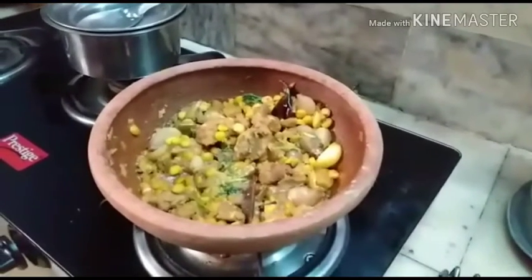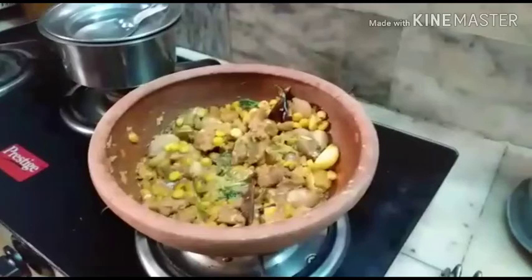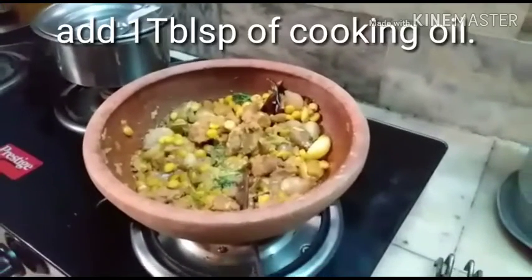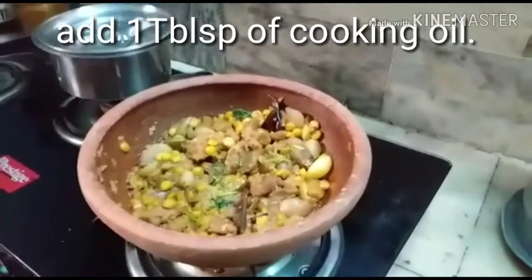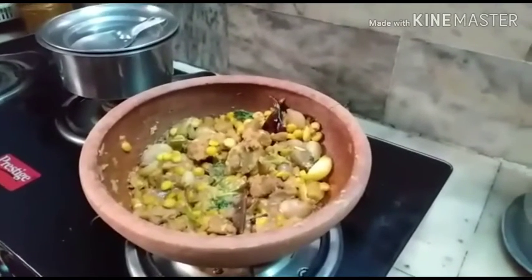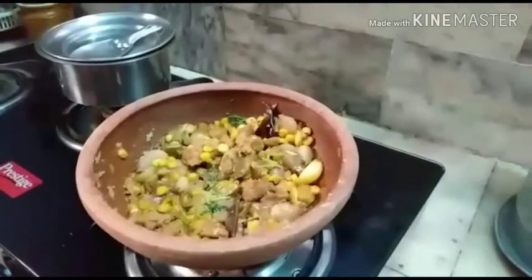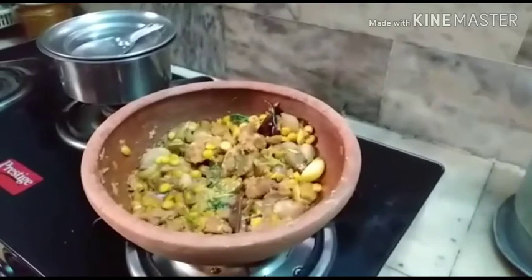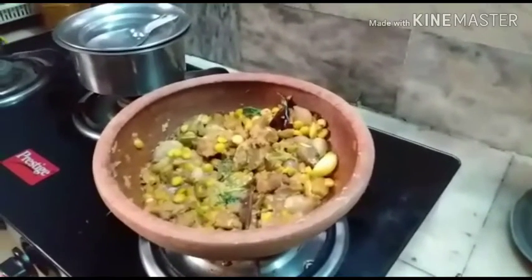I kept it in the pressure cooker for three whistles. Afterwards, the remaining water was evaporated — I made sure the water was absorbed by the mutton and the masalas were well cooked and the raw smell was gone. Now I'll allow it to cool for 10 minutes, then make it into a pulp and shape the shamis.